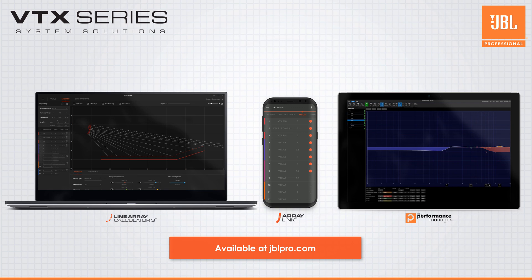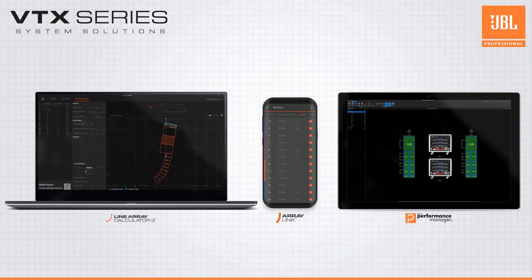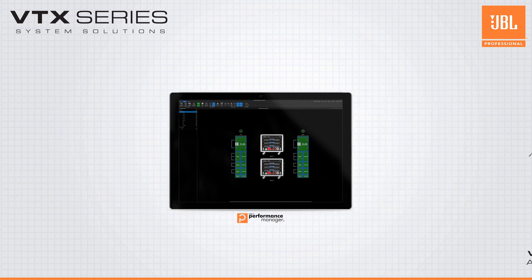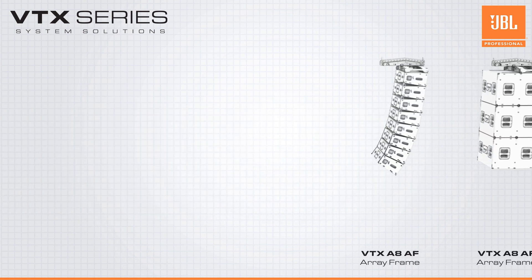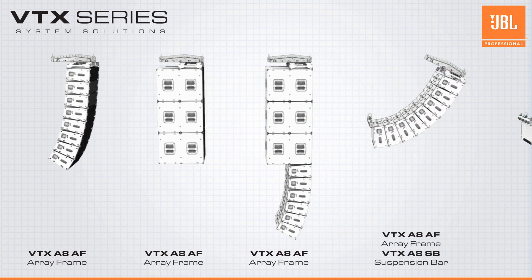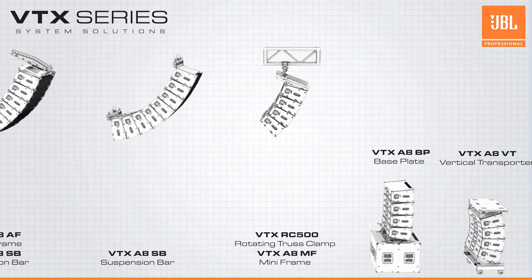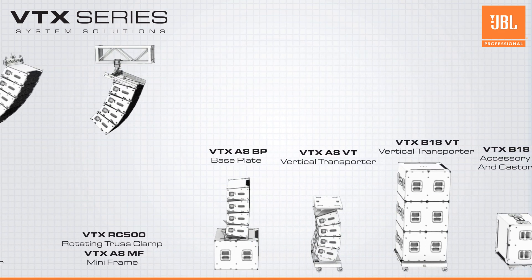You and your teams will find it's never been easier to get up and running with JBL VTX systems. A comprehensive set of JBL accessories — including the array frame, suspension bar, mini frame, truss clamp, base plate, vertical transporters, and caster board — are available, allowing for more configurations than ever before.